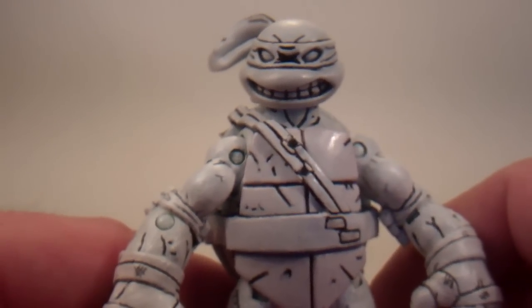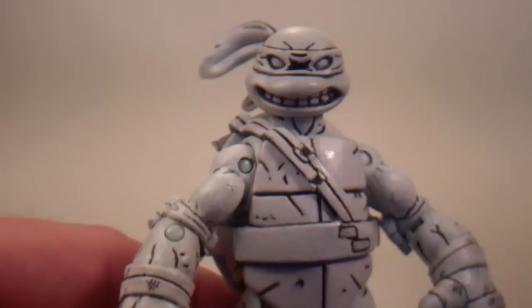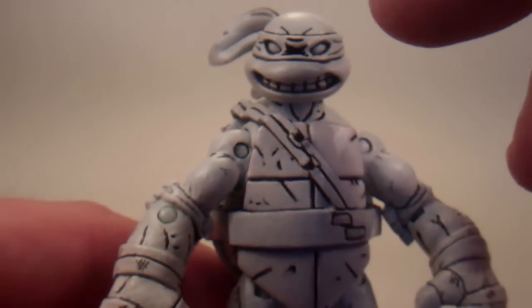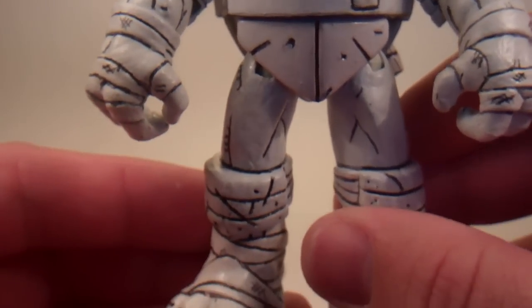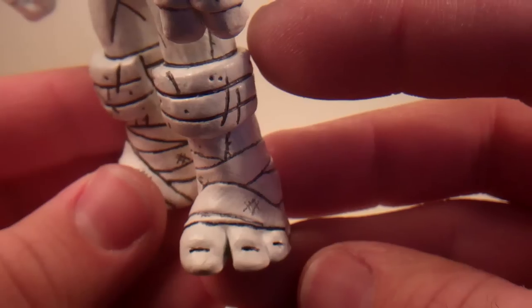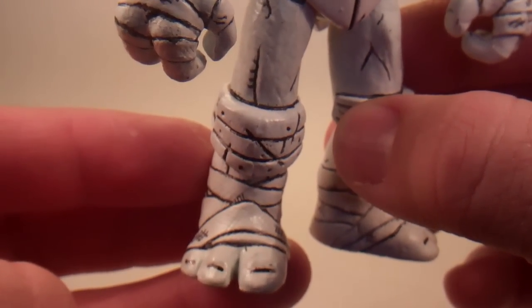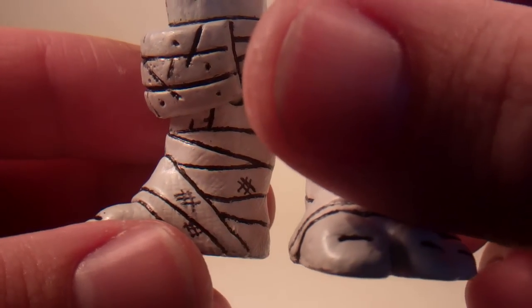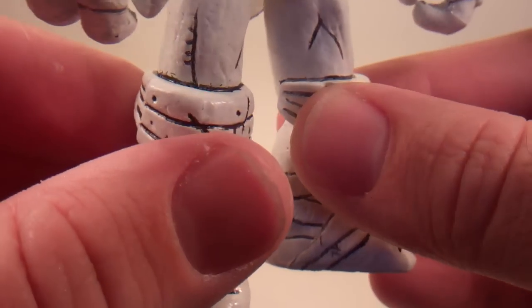Another thing that the NECA figures have that I wanted to put on this one was this big black shading in between the eyes. That looks really good — it looks better than just two lines in there, to have that big black solid piece. These do have three toes; the NECA ones only have two, but I put the lines on the toes just to bring out the knuckles. And on the wraps, I didn't want to overly detail it, so I just put some hatches every so often in the design there.